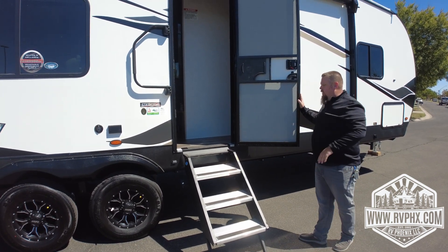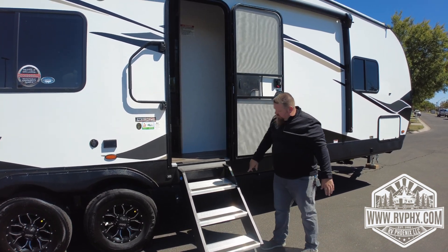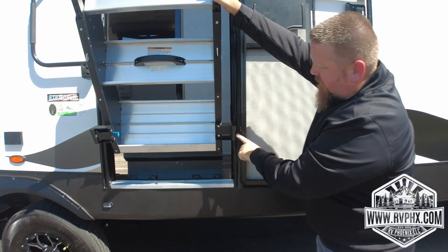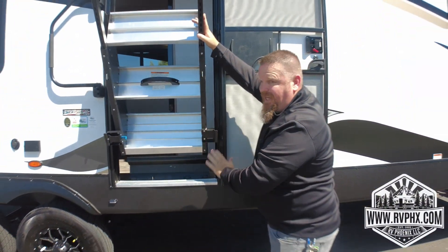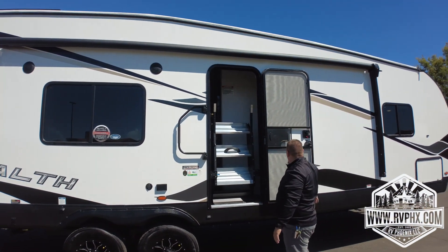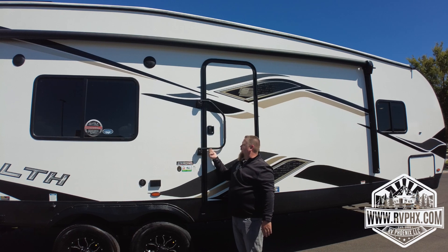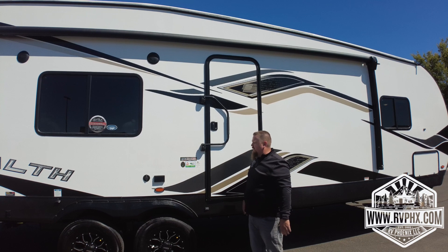When you're closing the steps, same thing — open the door to 180 degrees first. If it's not completely open, the step will hit the door frame and you can't close the door. Close the steps, pull that lever, lock it in, then shut your door. We always recommend when traveling you lift this latch up and swing it across to lock the door into place while driving — you don't want the door popping open.